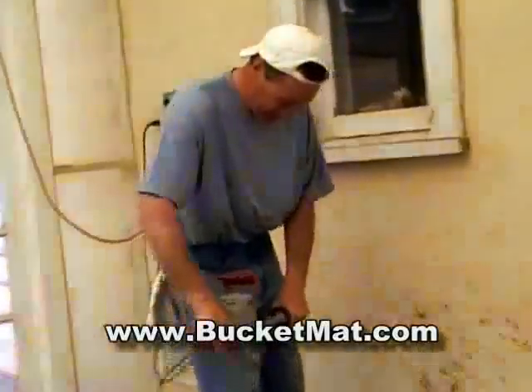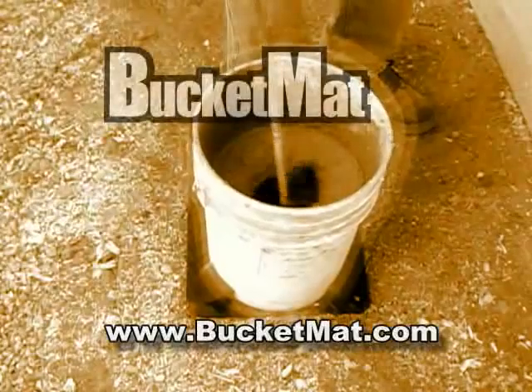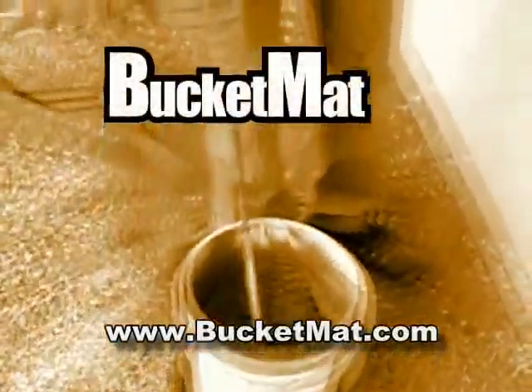Using a bucket mat makes mixing jobs unbelievably simple. Get yours today by visiting www.bucketmat.com.